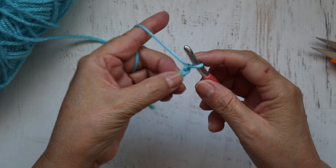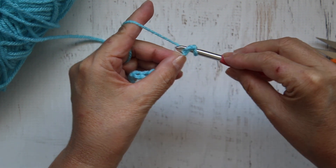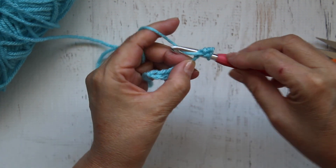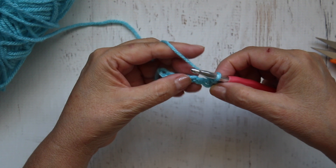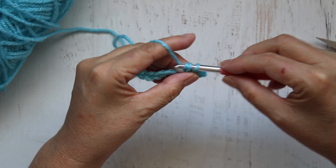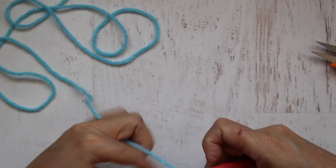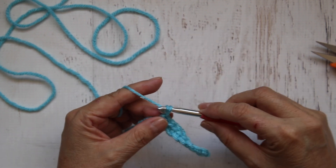To make a single crochet, you just put your hook into that chain, grab the yarn — you'll have two loops on your hook — and pull through both loops. That's your first single crochet. Go to the next one and repeat that all the way down. The first row is always a little bit more awkward because there's less to hold on to. I've come to the end and I've done my last single crochet. You should have eight single crochets.